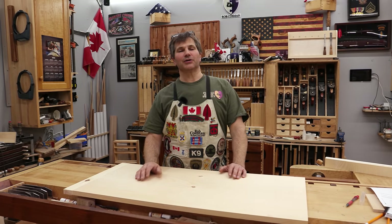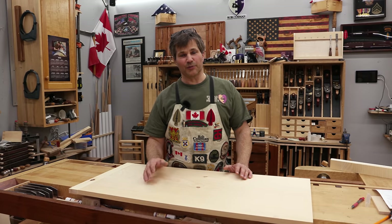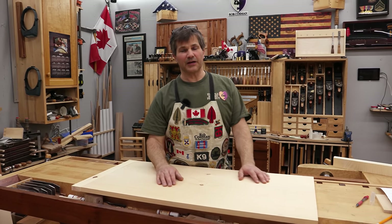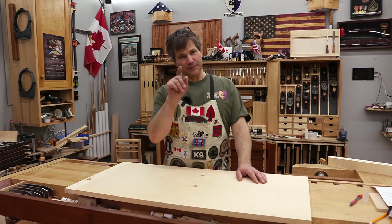Hi, I'm Rob Cosman. Welcome to my shop. I'm going to show you how to make breadboard table ends. For years, this has been one of the preferred methods of keeping a wide, solid wood top from cupping as it goes through the various cycles in humidity. If you've ever wondered how to do it, stay with us — I'm going to show you.